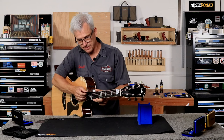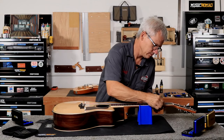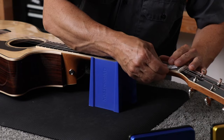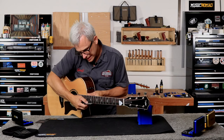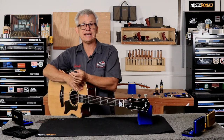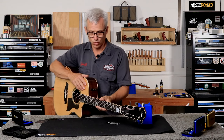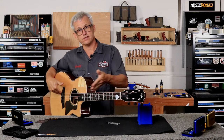On my treble side I am sitting at 100 thousandths. So I have 120 on the bass side and 100 on the treble side. In order to lower the action 10 thousandths at the 12th fret, you have to lower the saddle 20 thousandths because geometrically it's doubled as you get twice as far from the nut.